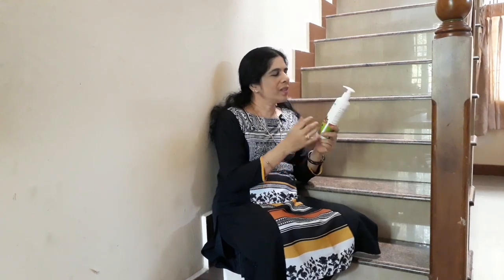This is the onion shampoo. This is the onion oil.